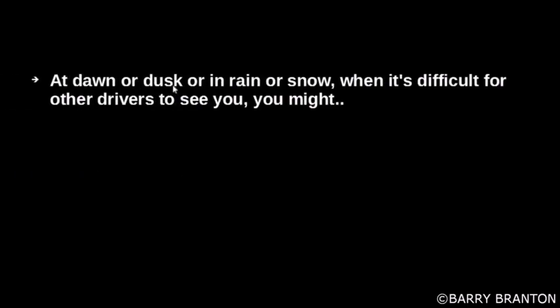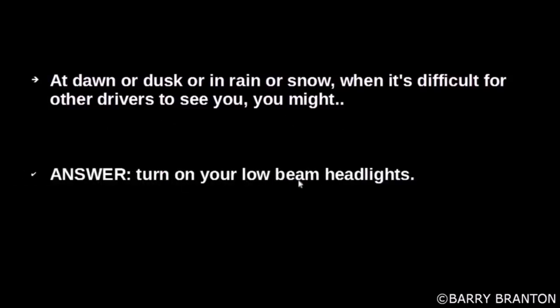At dusk or dawn, or in rain or snow, when it's difficult for other drivers to see you, you might turn on your low beam headlights.